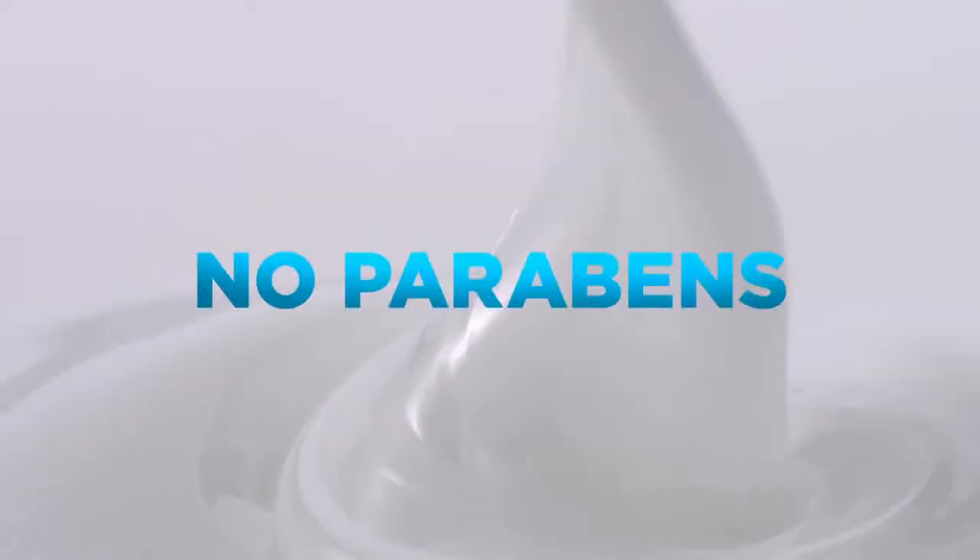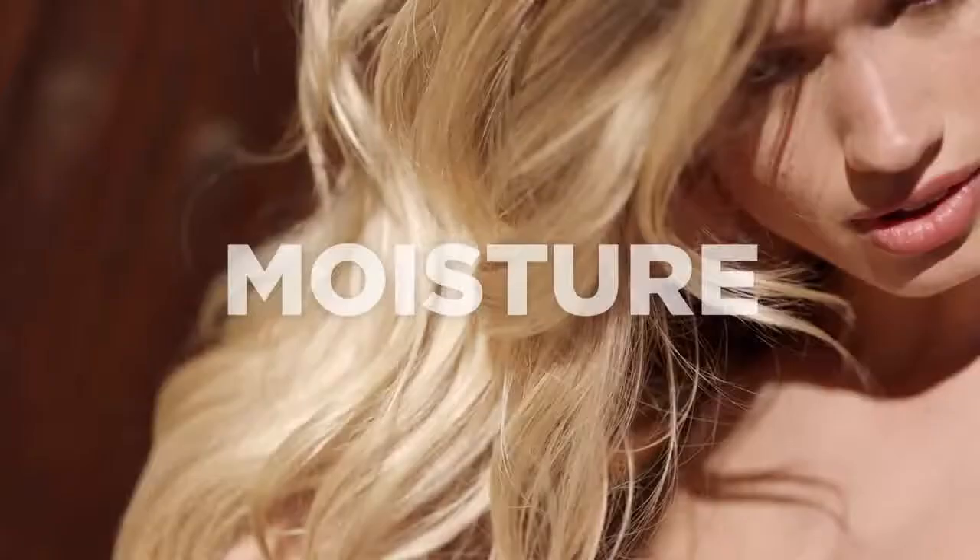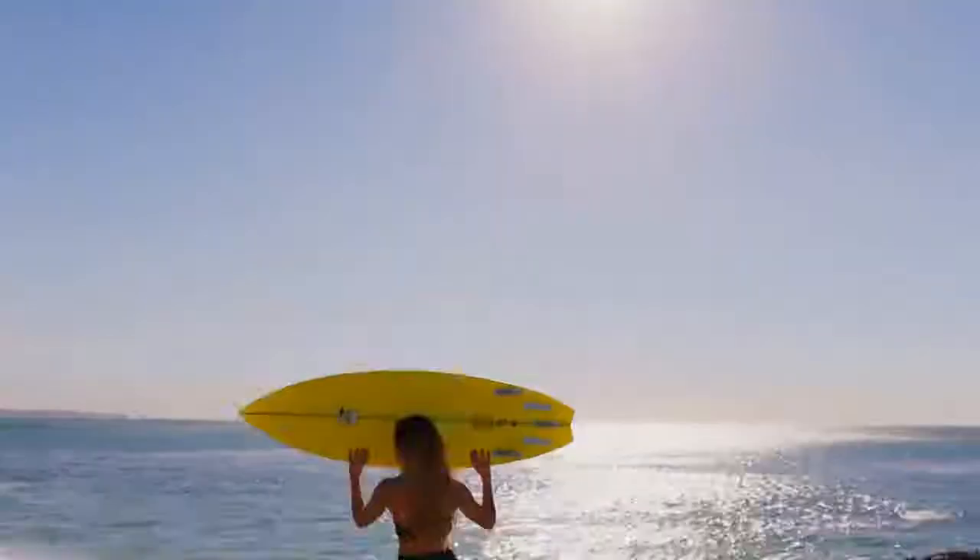No parabens. 48-hour moisture locked to the tips. Get real hydration. Get super hair. The all-new Garnier Fructis Moisture Lock.